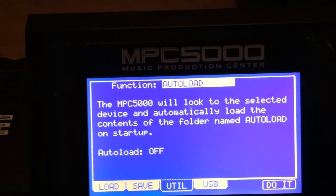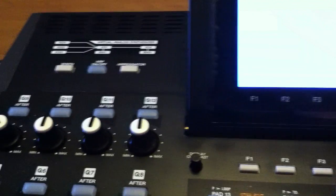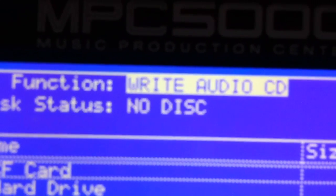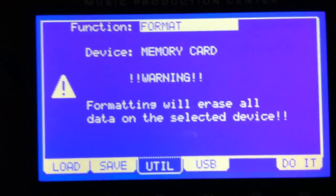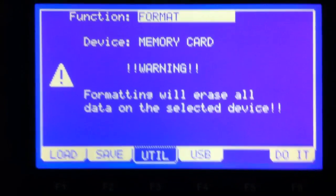And then in the function field, whatever comes up, maybe I should go open window — that's what you need to do. I haven't done this yet, so you're going to go to format. So device, memory card, warning: formatting will erase all the data on the selected device.